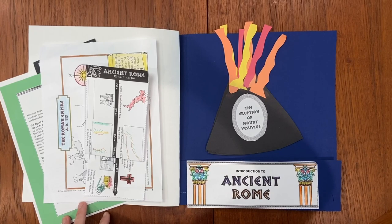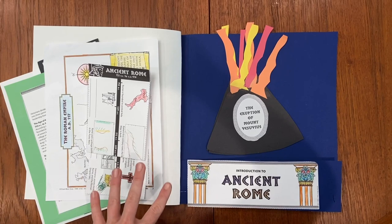The thing that I love about Evan Moore's History Pockets is that they combine factual information with hands-on learning activities that help make learning memorable for children.